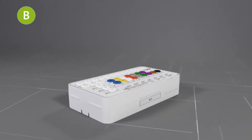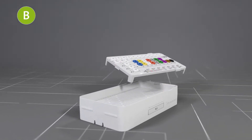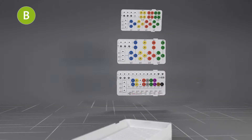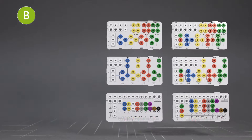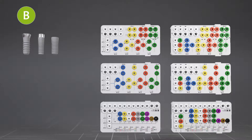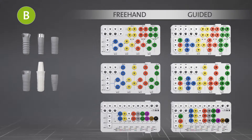Moving to the B module. The B module trays carry the surgical workflows corresponding to the Straumann implant lines. Each workflow is available in a freehand surgery and a guided surgery version.